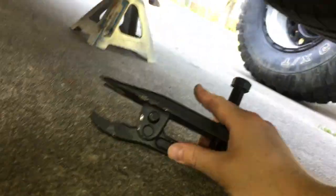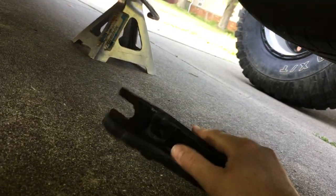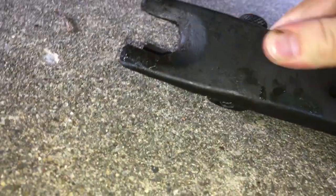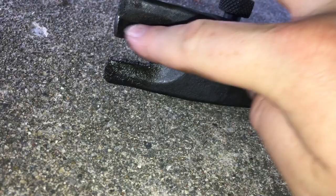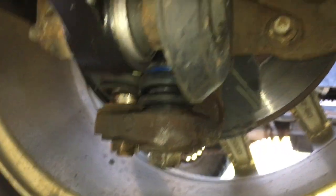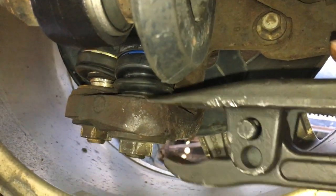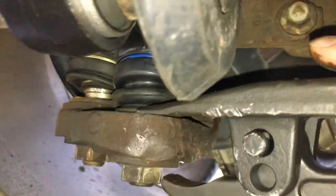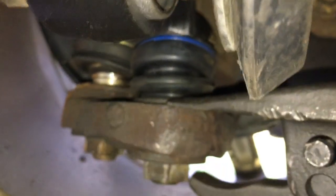I only used Harbor Freight stuff because I'm out of town. You're gonna have to modify the Harbor Freight tool a little bit. As you can see, I went in with the angle grinder and cut these open a little wider so they would fit around the top of the ball joint — so it goes in like this. I already did them, but you want to get the tool over that sleeve.